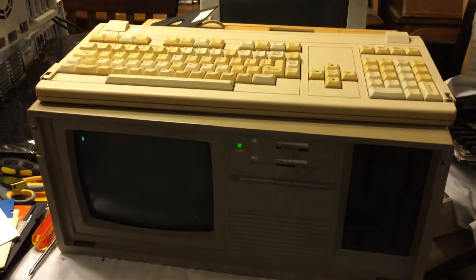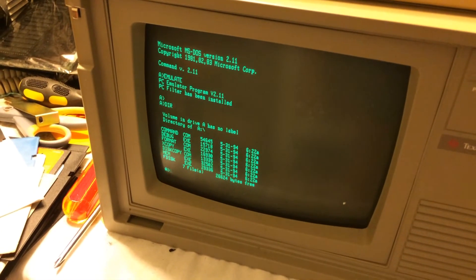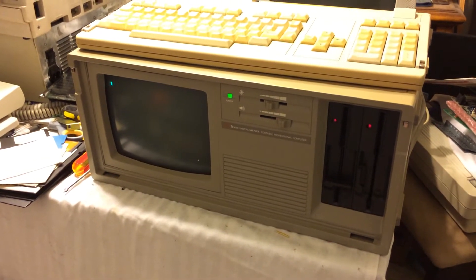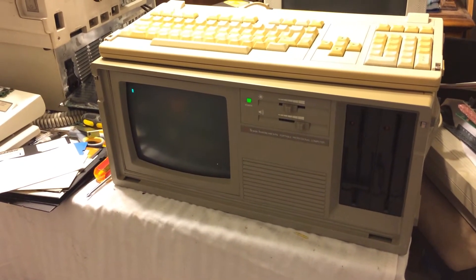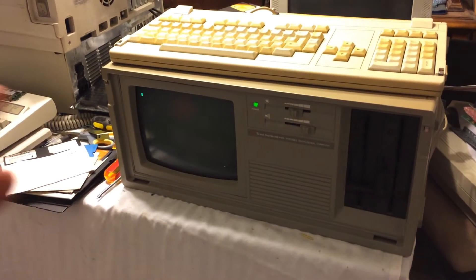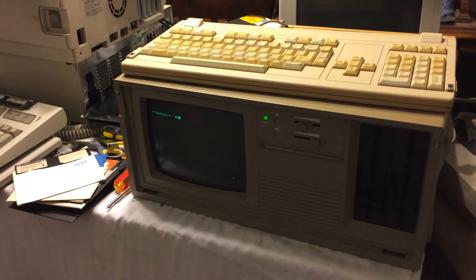I got the memory upgraded and it actually ran PC software. Just for fun, I believe this is DOS 6.22 - I'm going to put it in the A drive. This is already booted into 2.11 and it does read the disk. Let's do a reboot and see what happens. It's probably not going to work, because it has to boot the Texas Instrument DOS and then load the PC emulation so that you can run PC software. Otherwise it would just run Texas Instrument DOS.